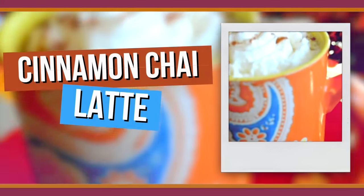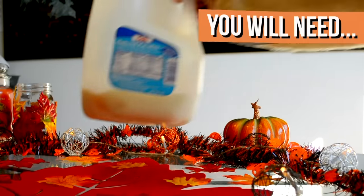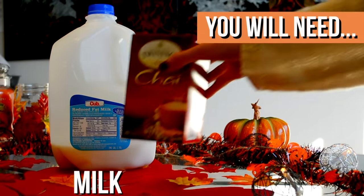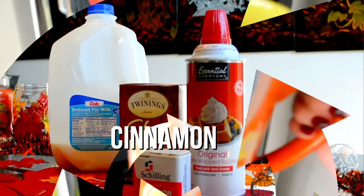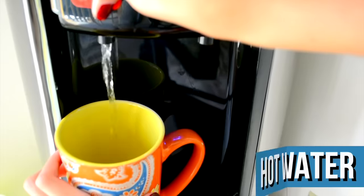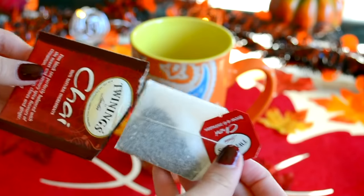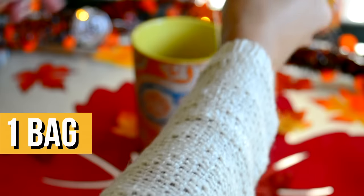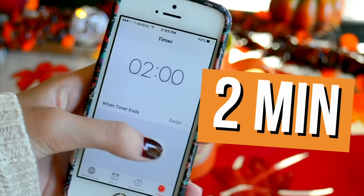The next DIY fall Starbucks drink is a cinnamon chai latte and I heard great things about this at Starbucks, so I decided to try it out. You're going to need some milk, some chai tea, some whipped cream, and also some cinnamon. First, take your cute mug and pour in hot water about halfway, then put in one bag of chai tea and brew that for about two minutes — I just set a timer on my phone so I wouldn't forget.